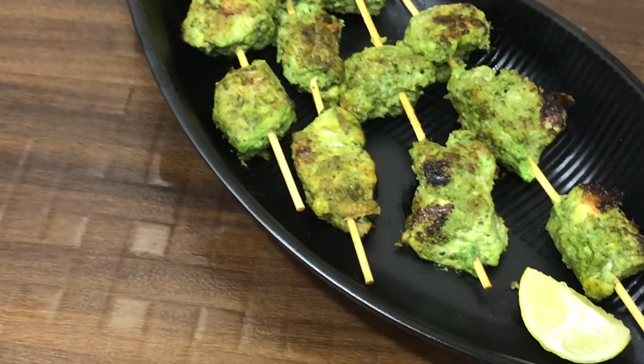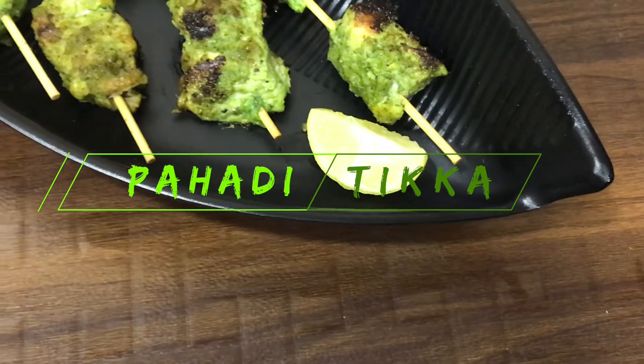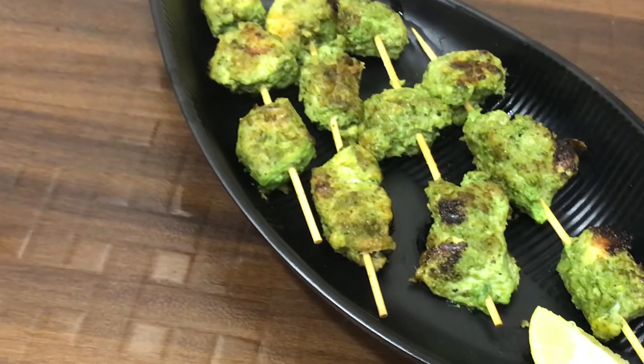Assalamualaikum, hello and welcome back to Farheen the Kitchen. Today I am sharing a recipe with you which is very delicious and you must try it.